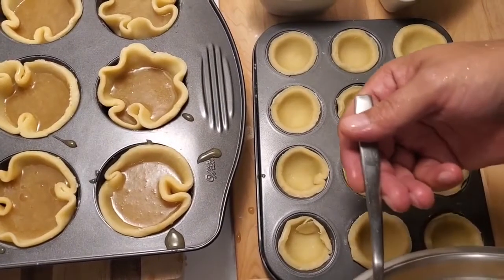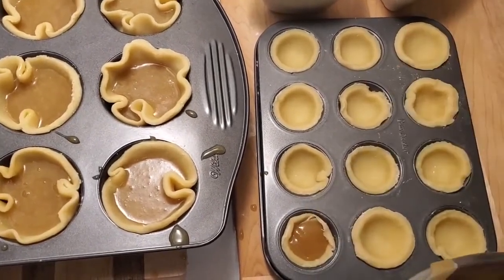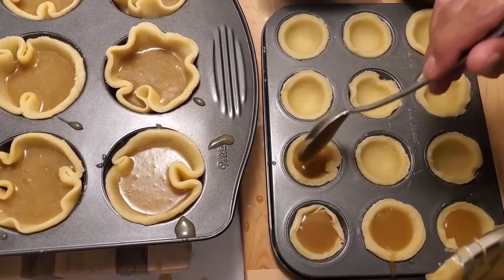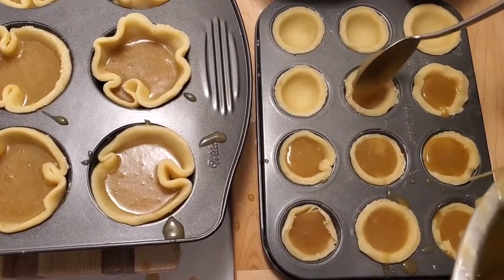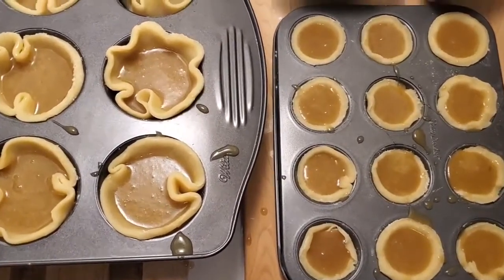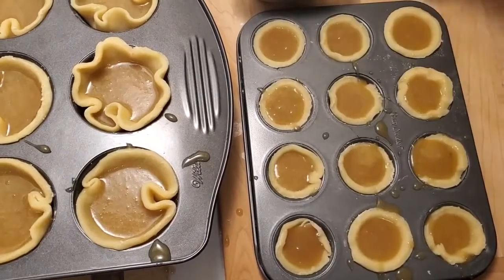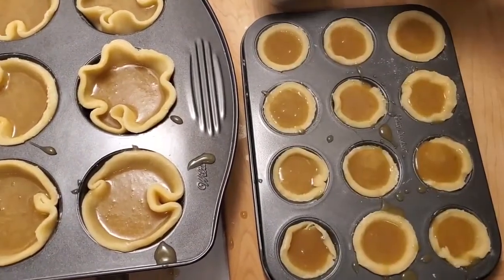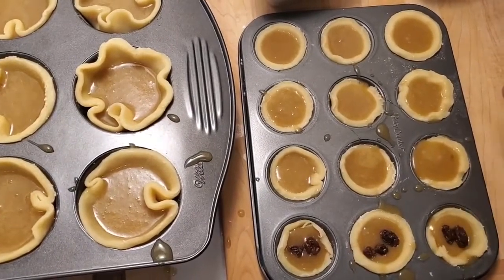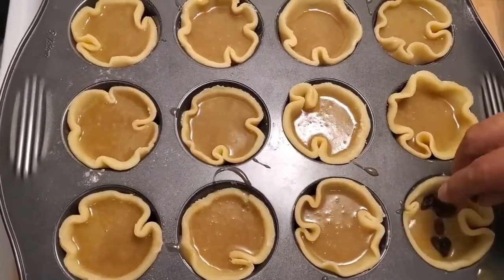We're just going to use a little spoon here and put a little bit of butter tart filling inside each one. We have two different types of toppings: gloss-set chocolate covered raisins and regular raisins that we soaked in some boiling water. All I'm going to do here is put a couple of raisins in each one, and we'll leave those plain. So our first row is done.